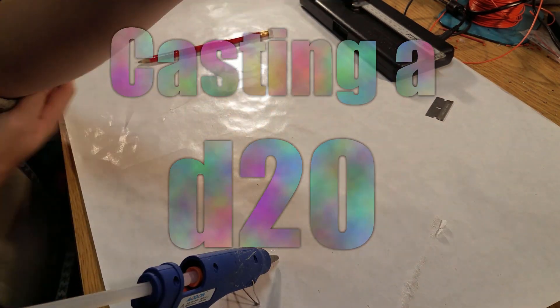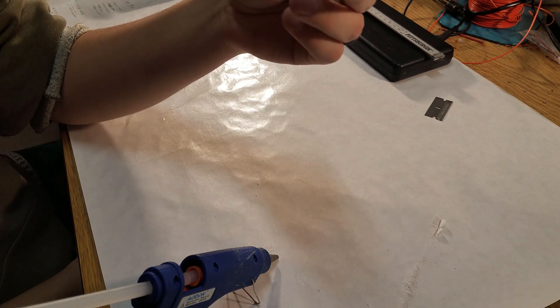In this video I want to cast some dice out of resin.